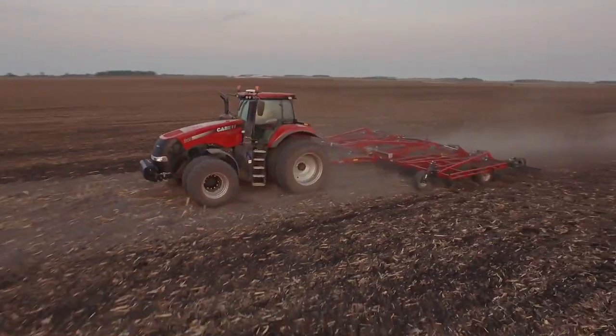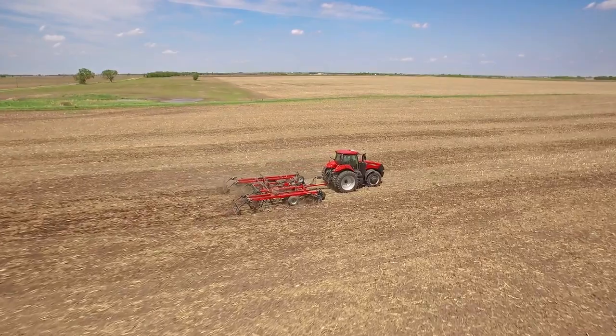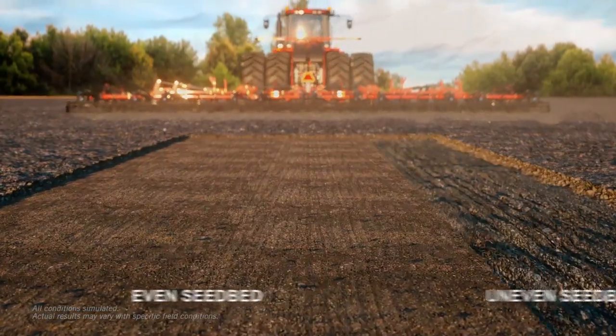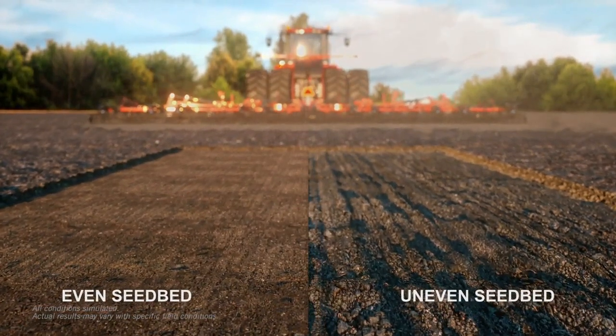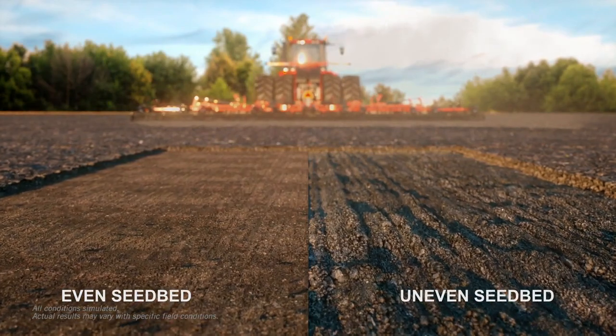In every field, every acre, every square inch of your farm there are unseen challenges to unlocking your seedbed's full agronomic potential. How you make adjustments to your tillage tool and how that tillage tool reacts to those adjustments goes a long way in ensuring you unlock that potential.